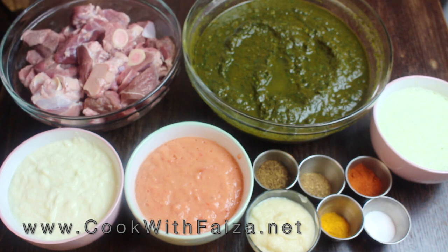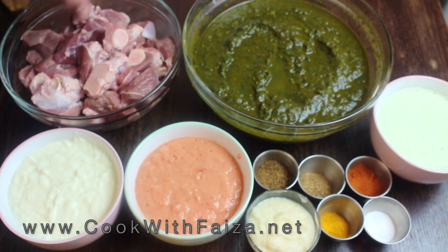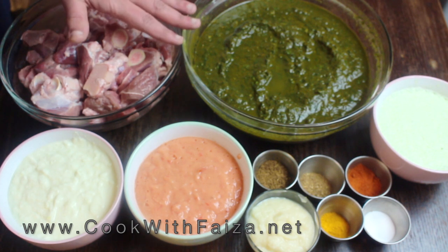I have used some vegetables in the sabzi. I have used spinach, soya — that's dill — and methi, that's fenugreek leaves. I have washed all three of them, boiled them with water, and put them aside.